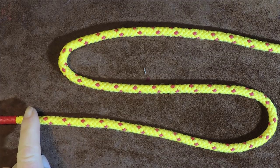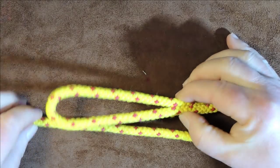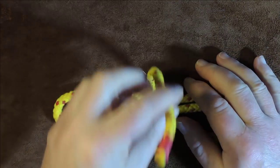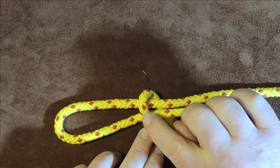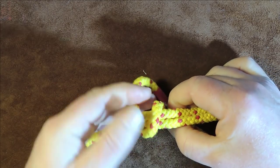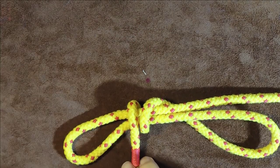The next thing I'm going to do is take my working end, which is the bottom lead. I'm going to take it underneath that bight there, going around underneath that bight. Then I'm going to pass it over once — pull that working end over — take it over from there and bring it down over that bight. Then take it underneath everything and bring it to the back, and now bring it over everything again and bring it to the front.